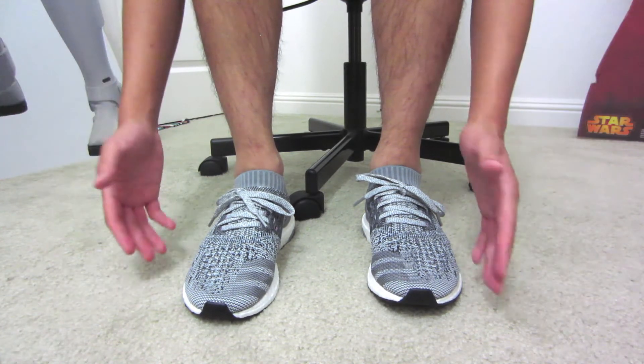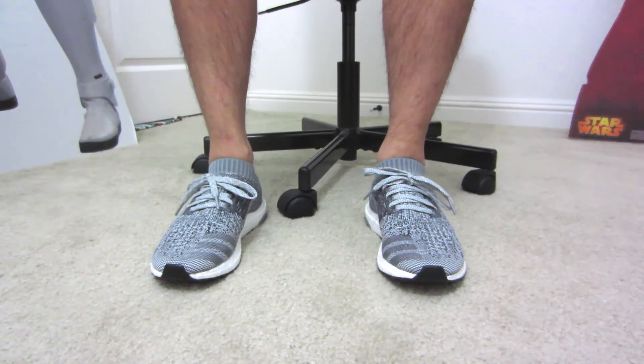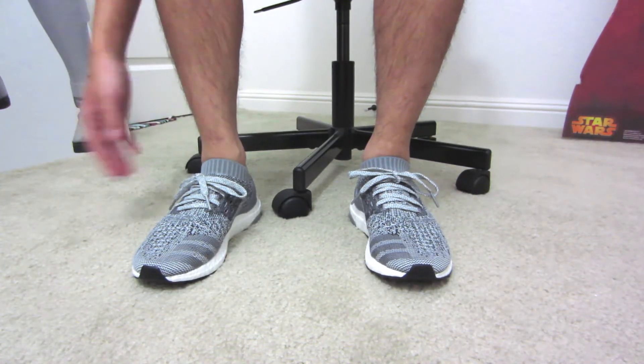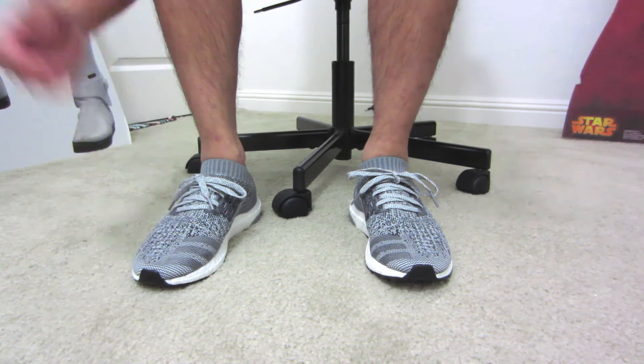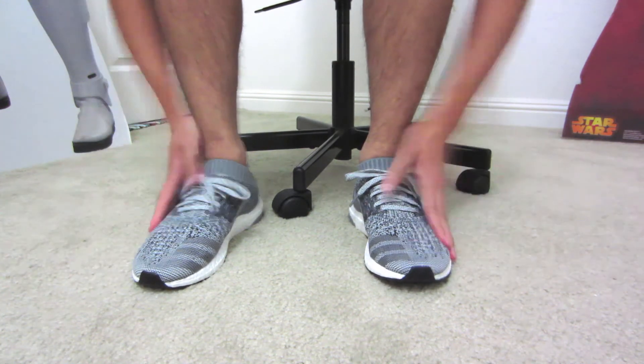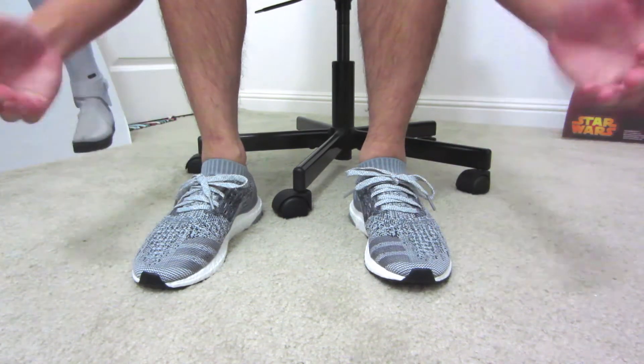I want a little bit of room for my feet to breathe. That size conversion chart on adidas.com is pretty good. For first impression on these, I think they fit well, they feel good. The primeknit is awesome and stretchy and fits like a sock like I want them to. Boost feels good. I think these look clean.